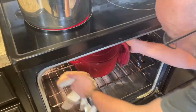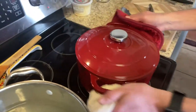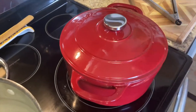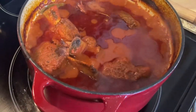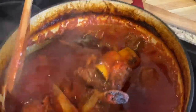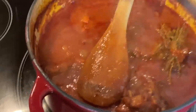All right, it's been two hours — let's check out this short rib sauce. Oh, look at that — right off the bone! Perfect. Now I'm going to go ahead and cook some pasta and we'll be back.